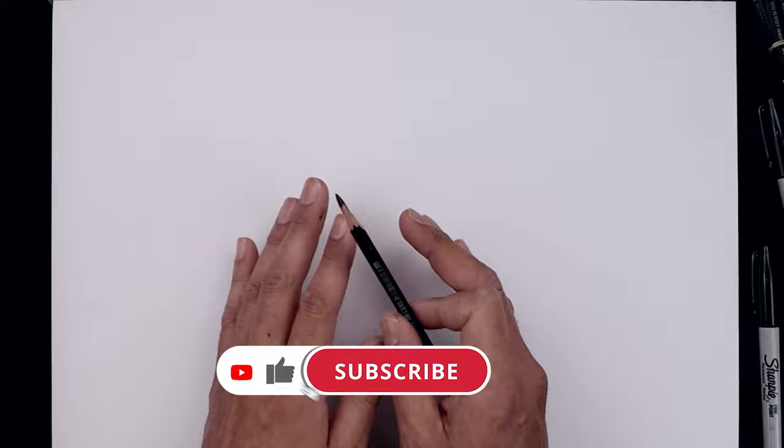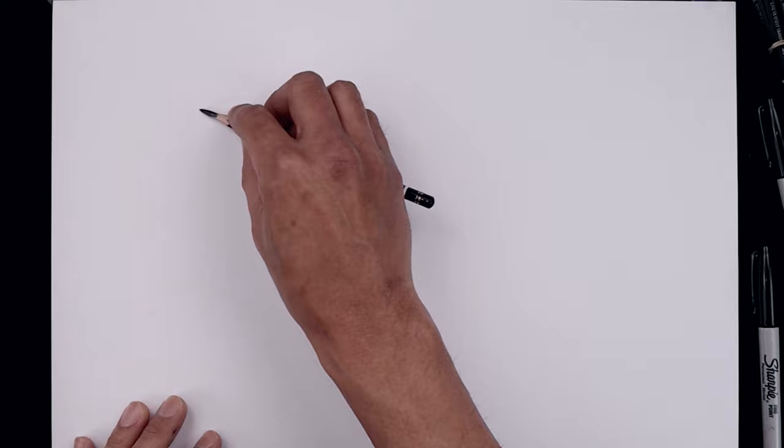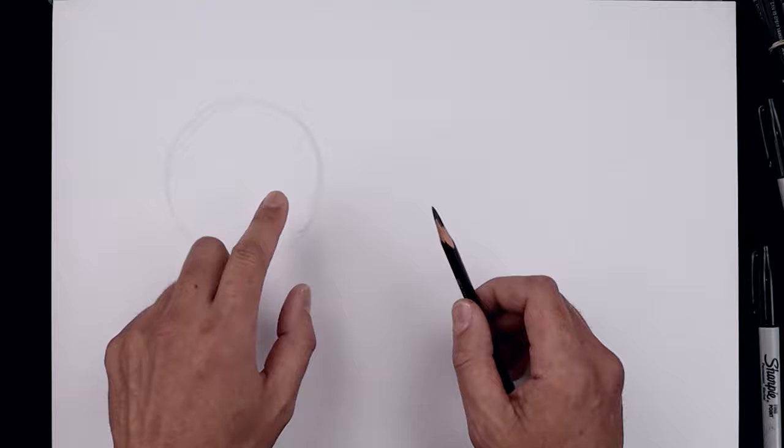Let's begin today's lesson by creating a rough sketch of the basic shapes of our character. I'm going to be sketching with this 2B pencil, using only the flat edge to make it easier to erase. Let's start on the top left side and sketch out a circle, starting from the very top, working our way down towards the bottom and then back across the right side.